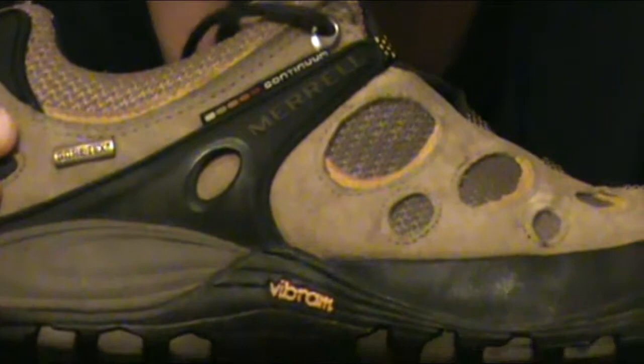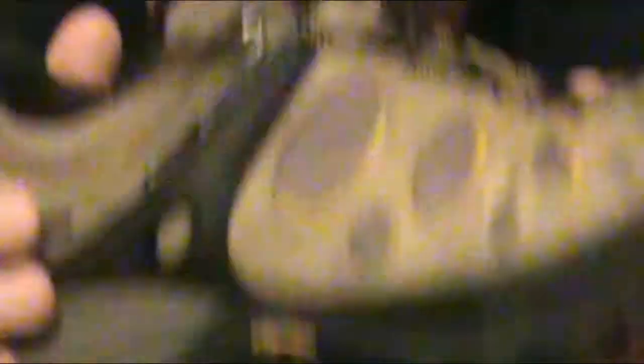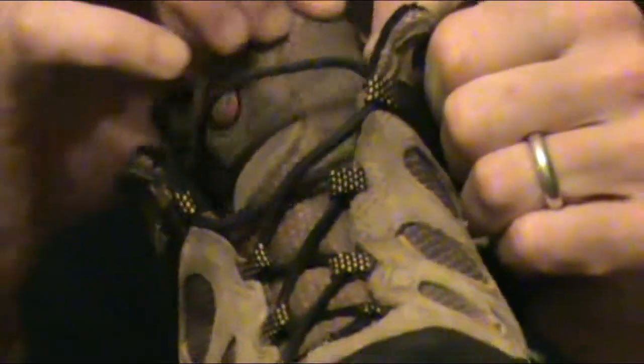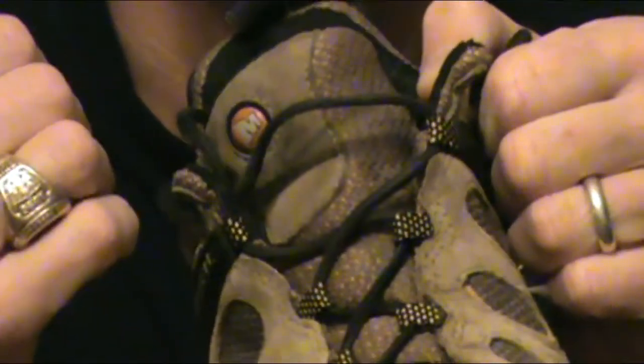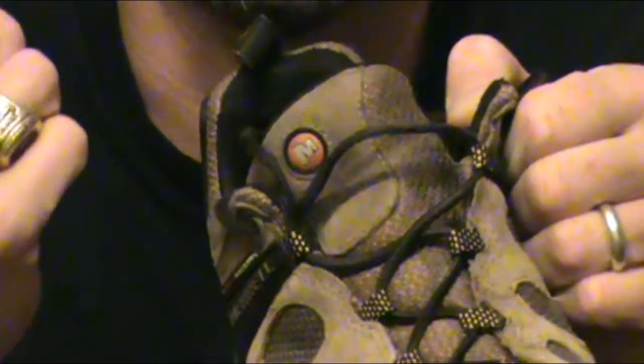Gore-Tex means that it's waterproof. Now a waterproof shoe is not fully waterproof unless it has a function called being fully gusseted. Fully gusseted means that the tongue of the shoe attaches all the way to the top of the shoe. If this does not happen, your shoe is not fully waterproof — if you step into water, that's going to seep in, your foot's going to get wet, and wet feet are never happy feet.